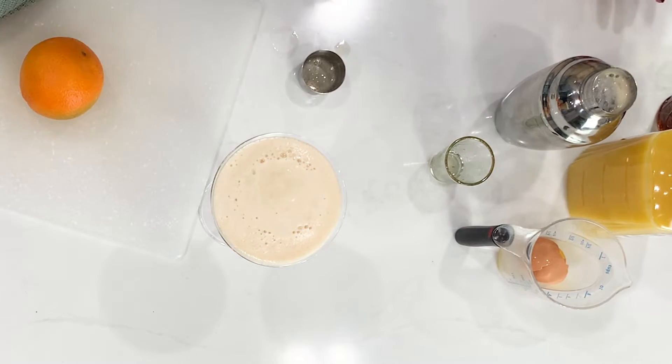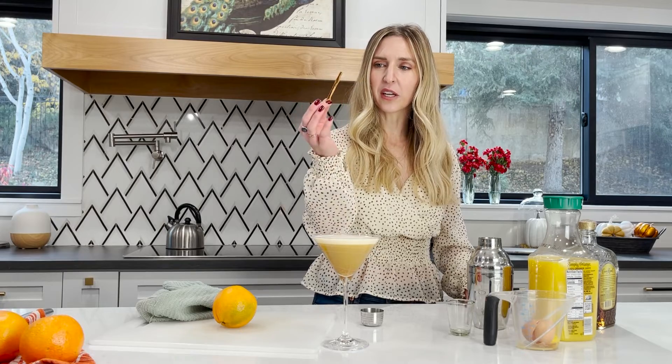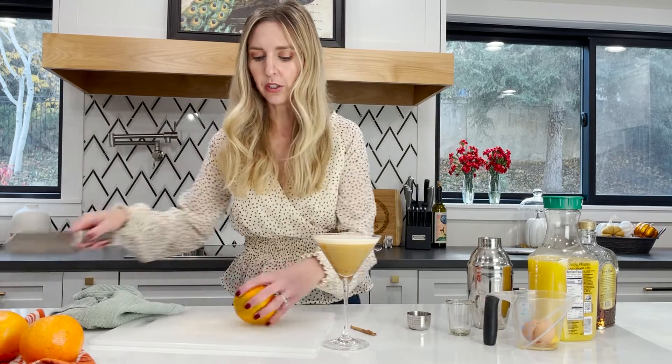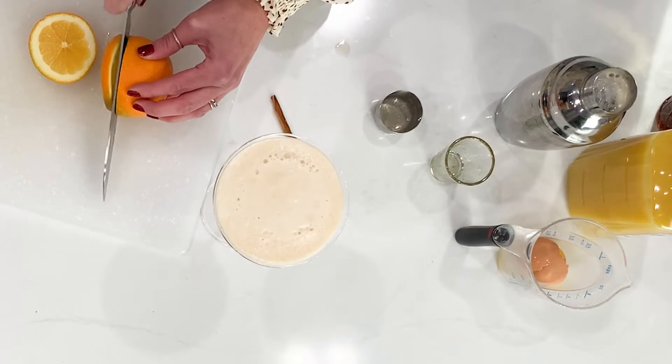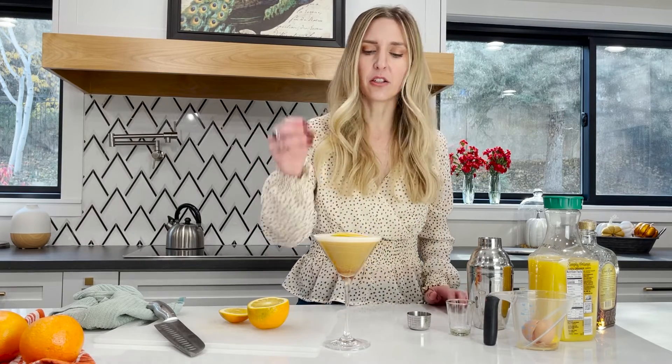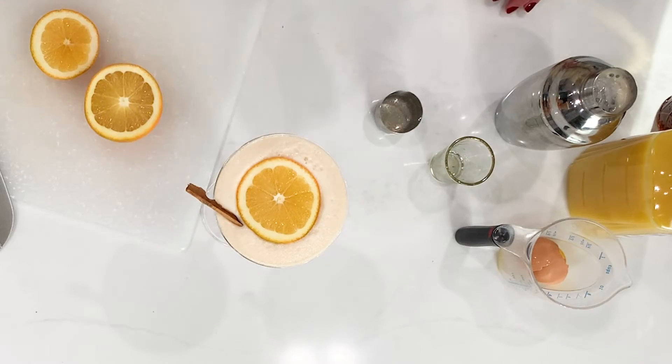I took this piece that fell off of a cinnamon stick — I thought it was kind of cool because it looks like a piece of bark, so we're going to use that for the garnish. You also want to add an orange slice. It looks so good from here, just slide it in on the side.